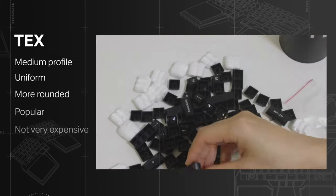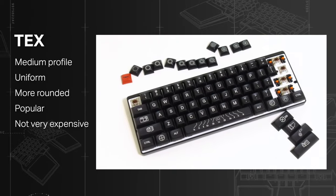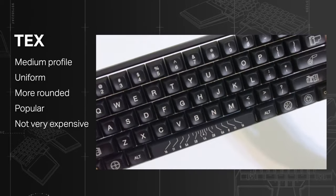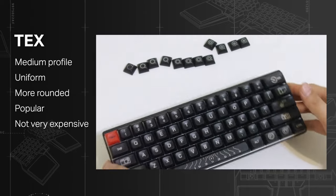TEX: similar to DSA in terms of profiling, but with a more rounded finishing which gives them a cool vintage look. It's pretty popular and not very pricey — a nice choice.